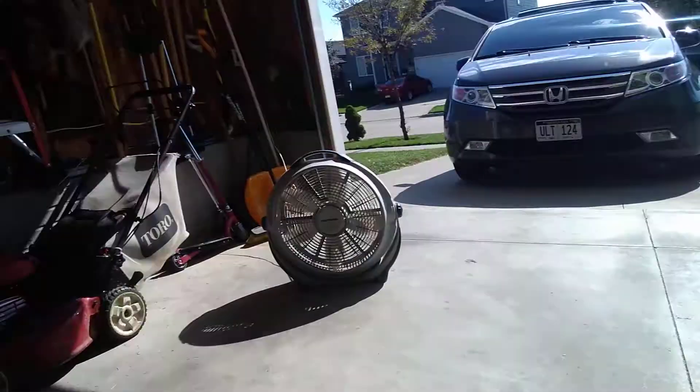Sitting out here in my garage. We're working on a 1964 Chevy C10. We're just pretty much chilling here, playing on our phones. It's really nice out — around 75-ish degrees — and we have a nice little fan going.